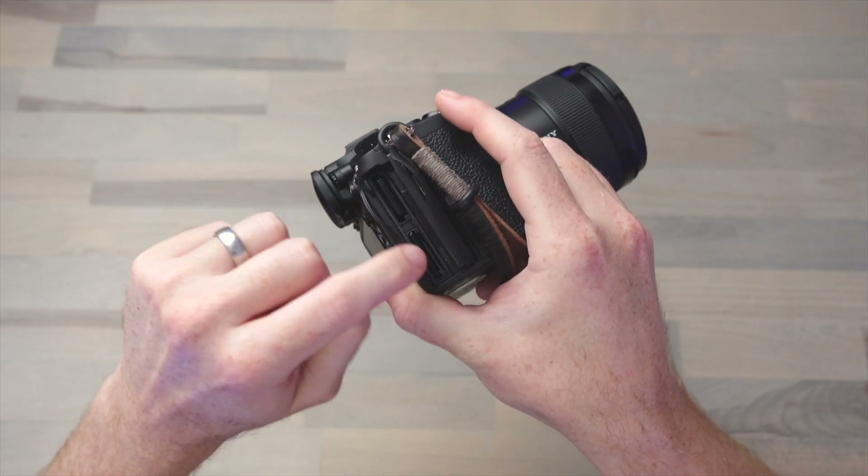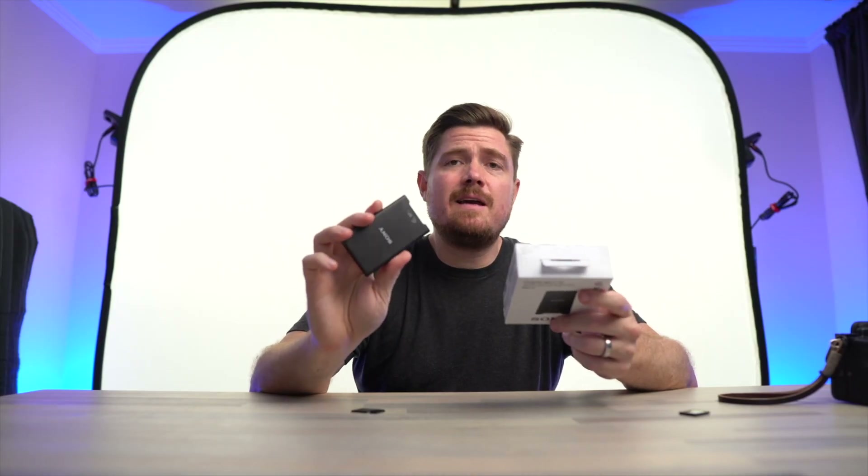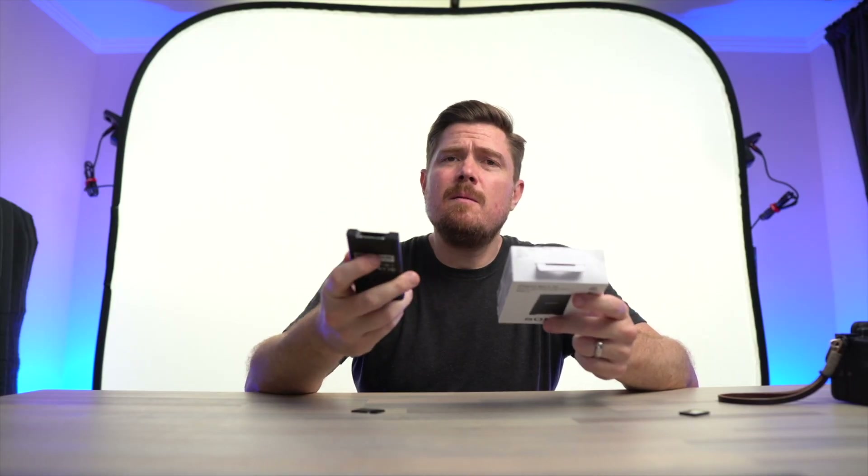When inserted into the A7S III, there's a click. This click-unclick mechanism is the same, regardless of which media type that you're using. I also have the Sony CFexpress Type A reader, and it came in the box with a USB Type-C to Type-C cable,